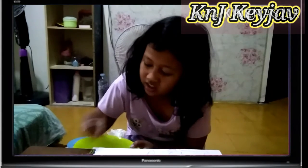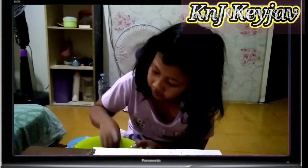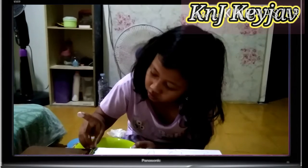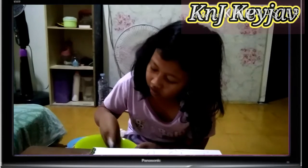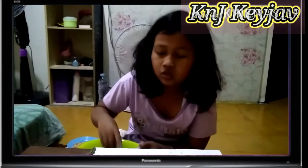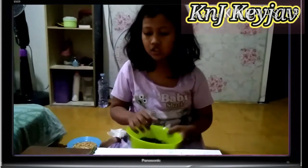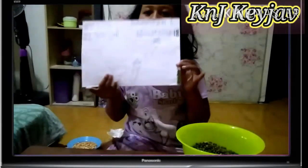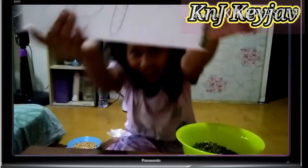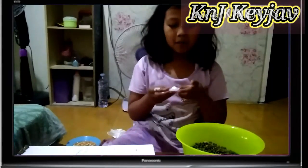Ini biji-bijiannya sudah kita cuci semua ya. Pokoknya harus sudah dicuci biji-bijiannya. Kalau belum dicuci ya, kan masih ada kayak itu loh, gimana ya, masih dikit-dikit kan. Langsung aja, ini udah gambar, ini gambar sendiri ya.